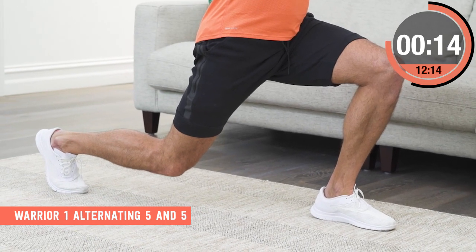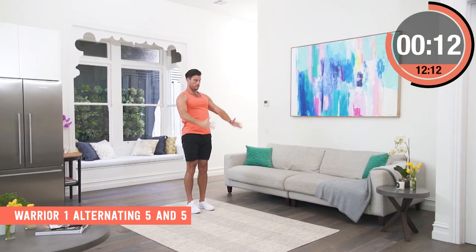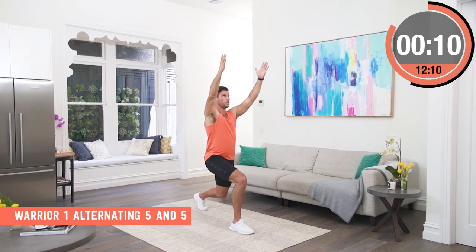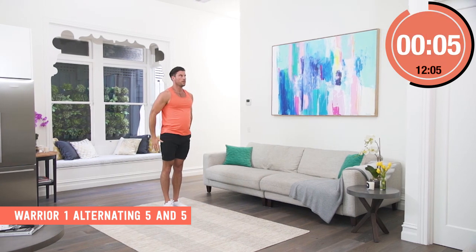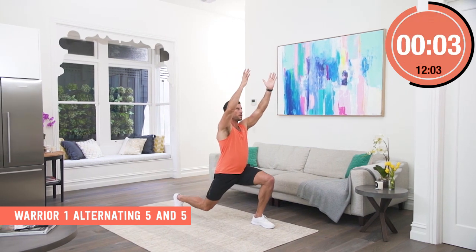It's a lot of load, it's a lot of balance, it's a lot of stress through the body, and then I get the control of that movement and I step back and repeat on the other side.